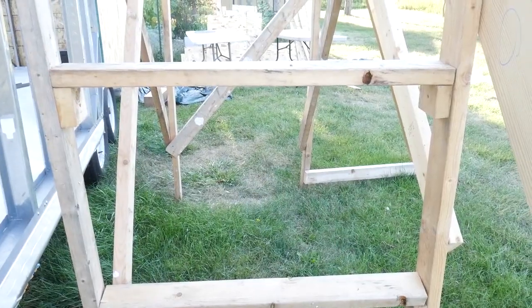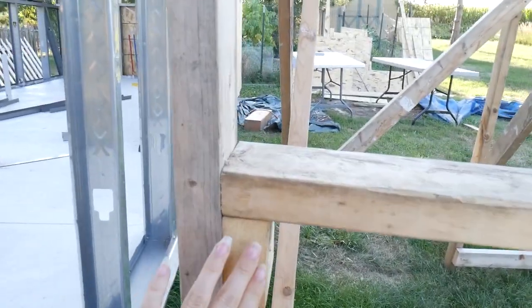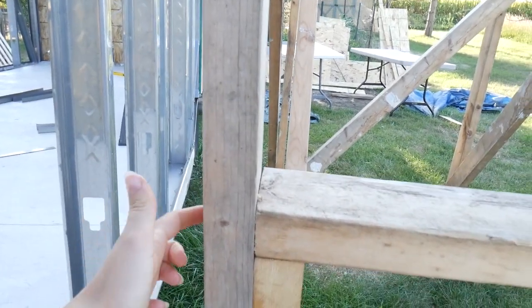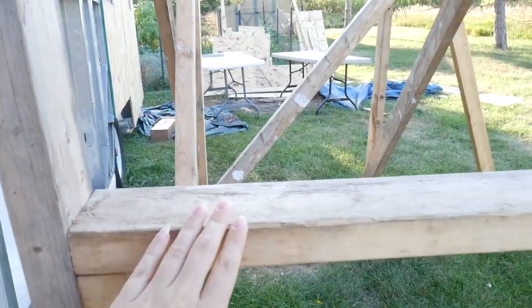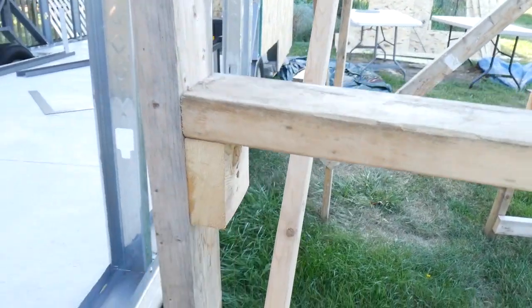Since the stairs take a lot of wear and tear from us going up and down, we decided to add these blocks to relieve some of the tension on the side screws. That way if there's a lot of pressure on it, the blocks help keep it secure.